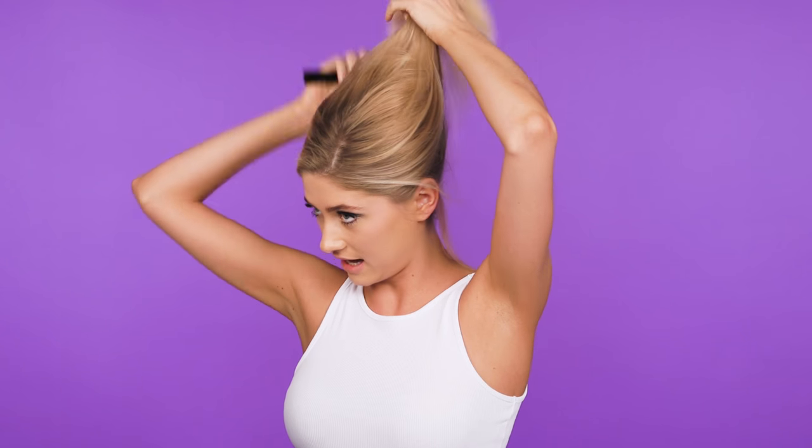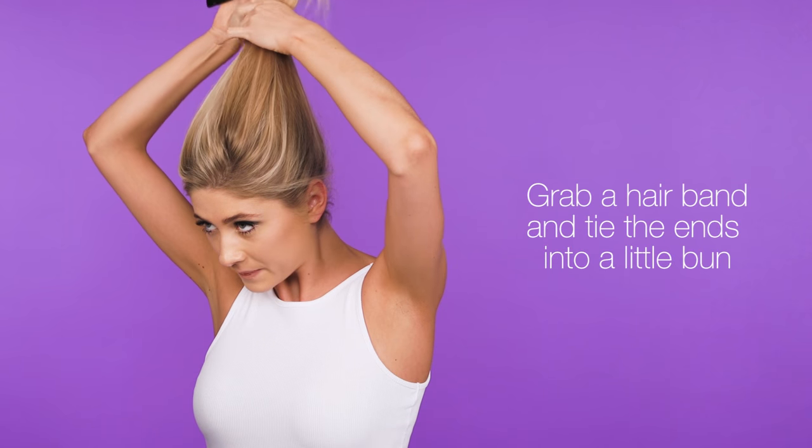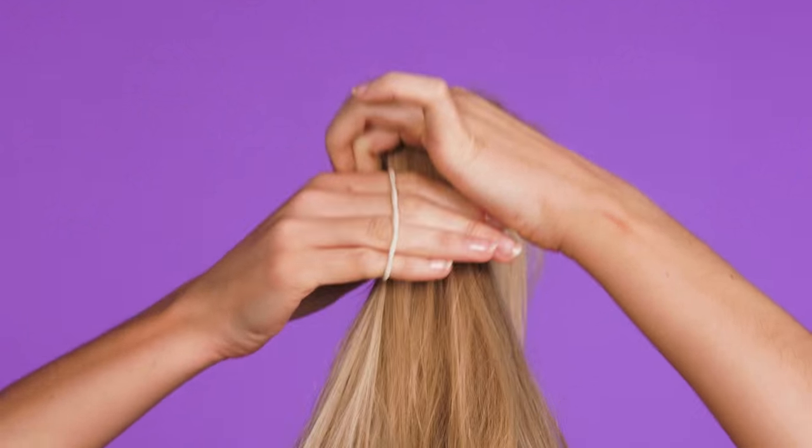Start by brushing your hair back. Now you need to get this as high as you can onto the top of your head. Once you've got it all the way up there,